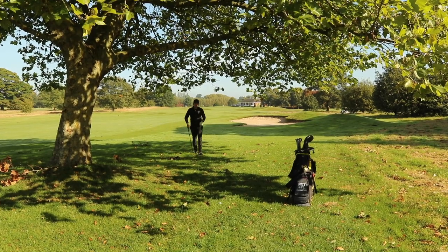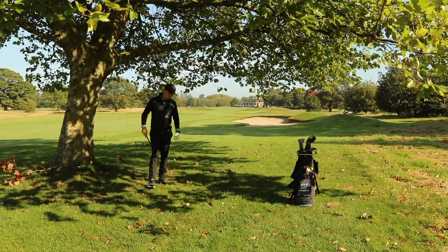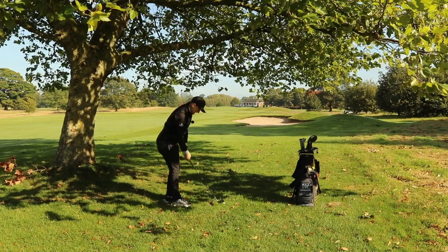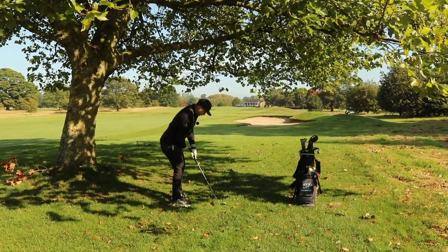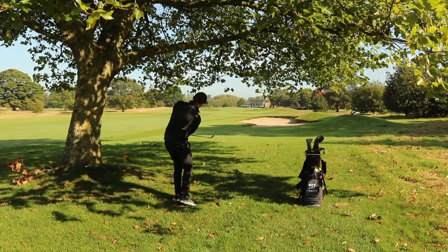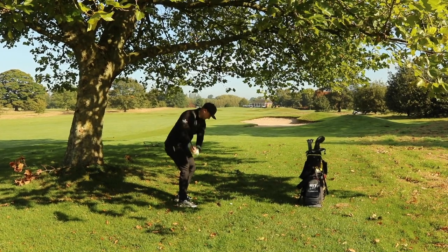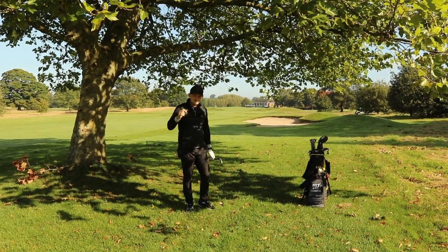So I address the ball in this order: grip down towards the grip end, ball back in my stance, narrow stance, pull my left foot back, weight left, swing back and through with that pitching swing keeping the weight left. That's going to help you punch that ball out from underneath the trees, advancing down the fairway and keeping your score going.